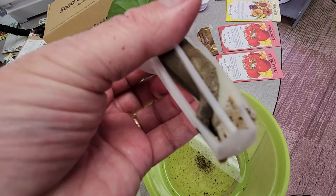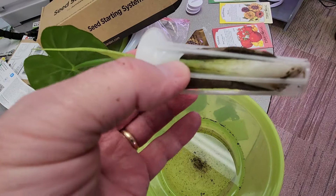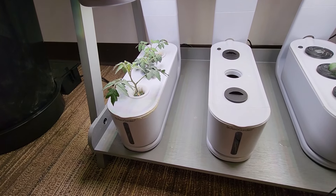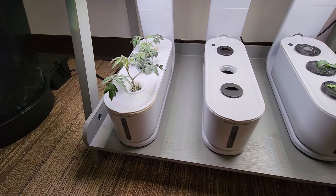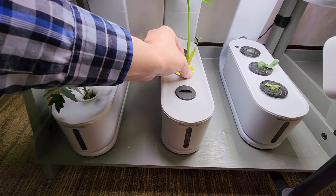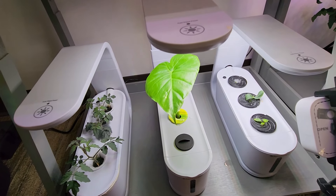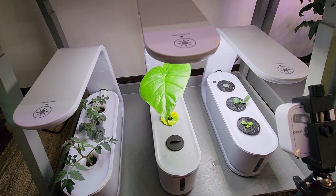What I'm going to end up doing is putting this into something called an Air Garden — it's actually a Sprout model. This model has a 10-watt LED light and has done quite nicely for starting seeds. I'm going to put it into the middle slot. I've already raised the light up to its highest height, and basically I would like to see if this plant will root in hydroponics.